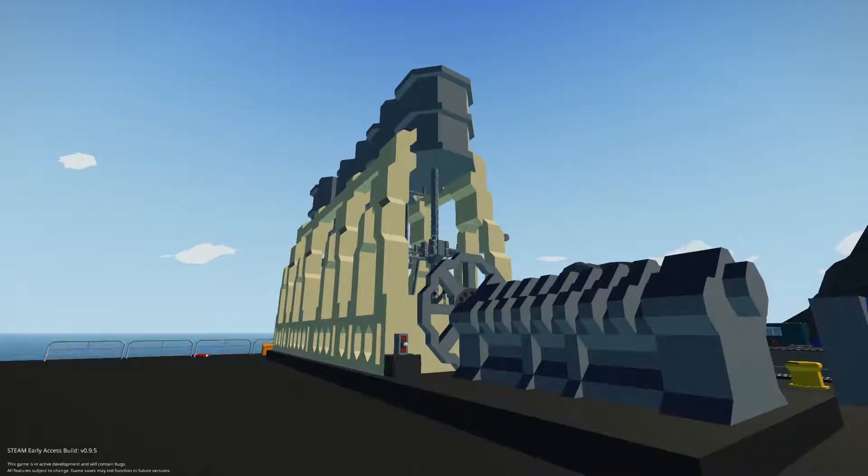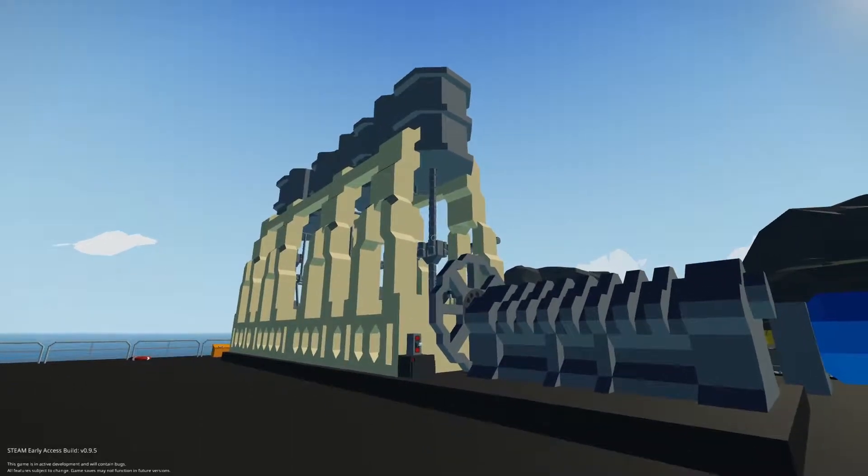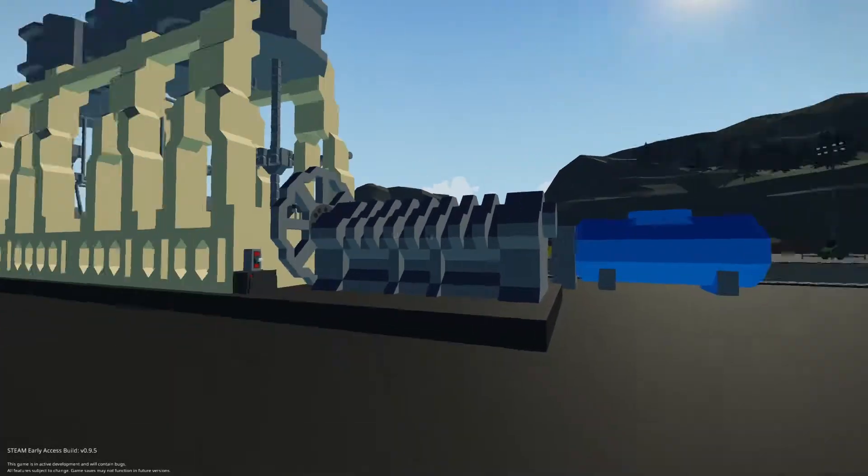Hello and welcome back to another one of my creation displays. Now if my voice sounds a little bit different, that's because I'm using a new mic.